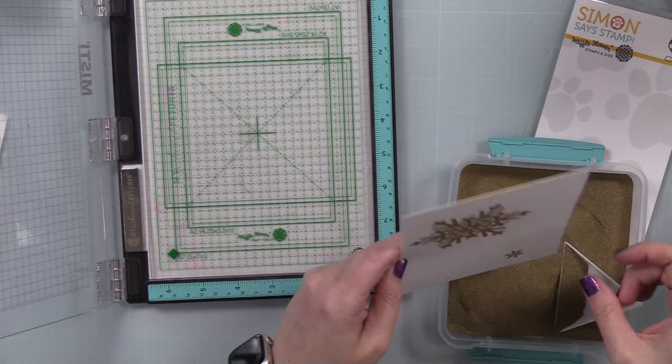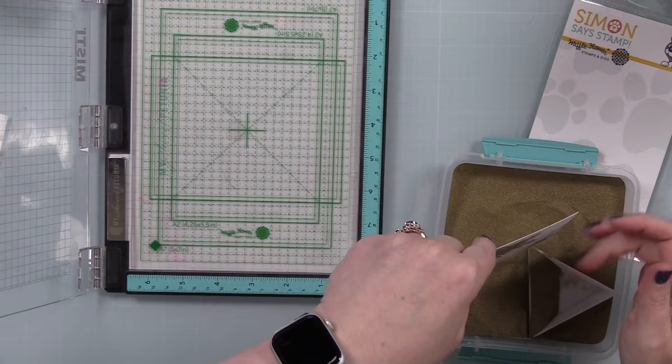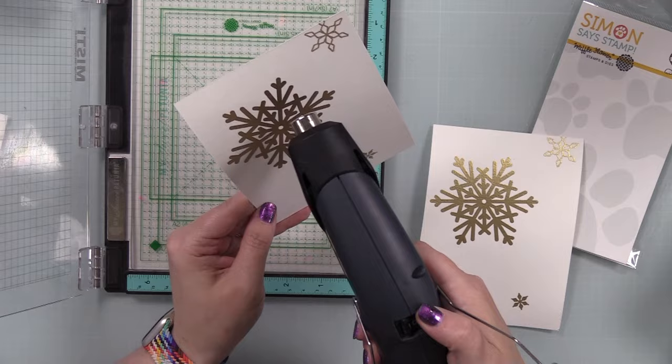I stamped a couple more snowflakes, added the embossing powder, and repeat the process. Once I've got those all stamped, then I melt the embossing powder — otherwise I'm guaranteed to make a mess. So I melt all that with my heat tool until it's smooth and shiny and fabulous.